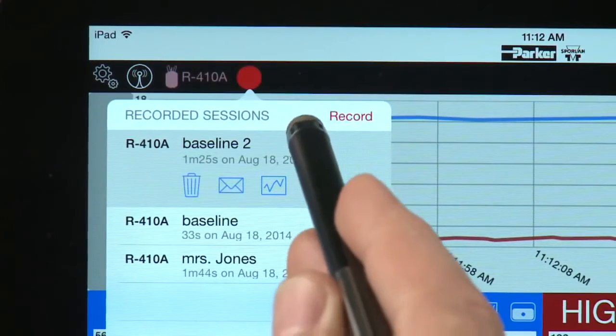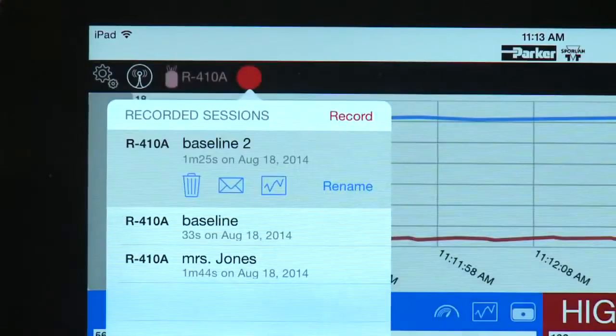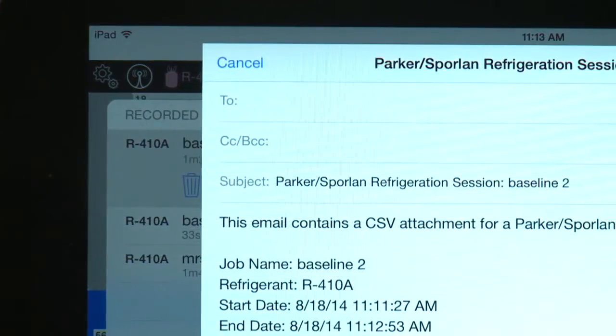Once the data is recorded, the app gives you the choice of storing it or emailing it. One tap converts the information to a CSV file that you can send to a designated email recipient.